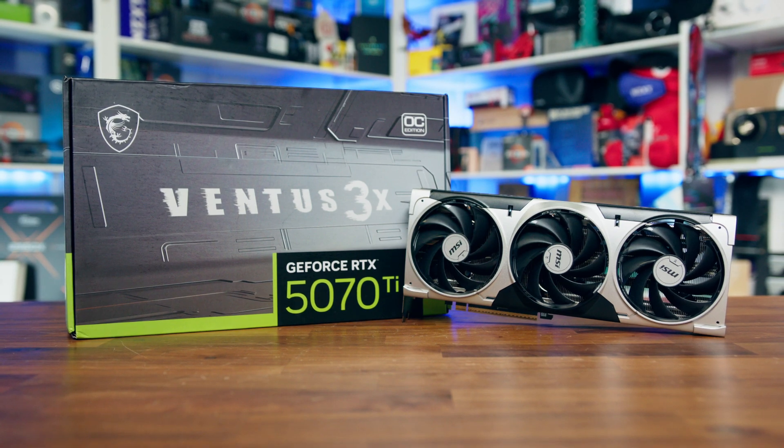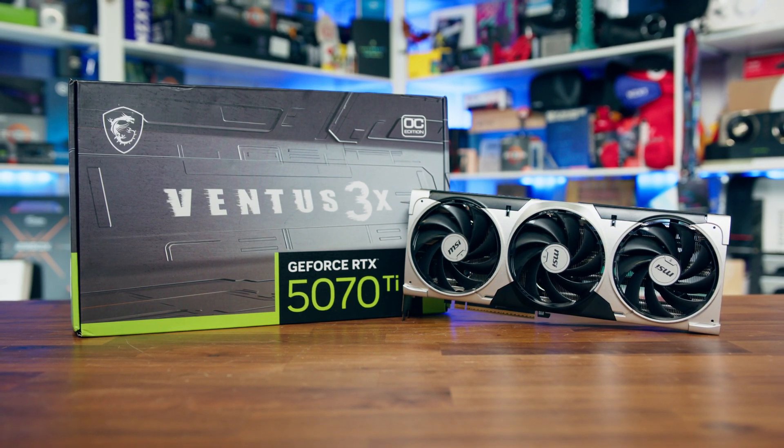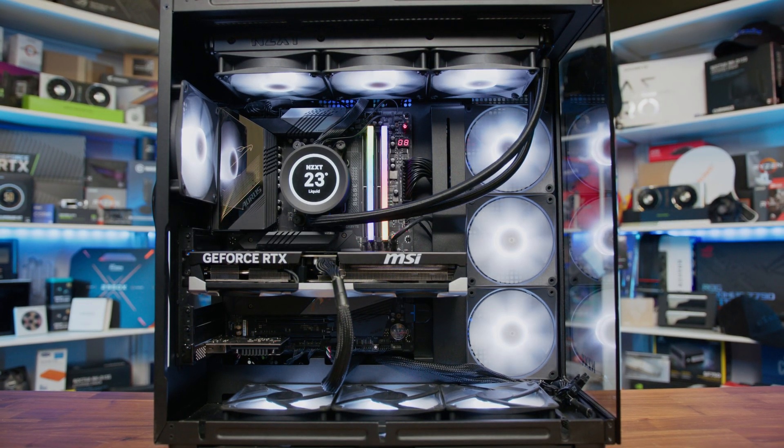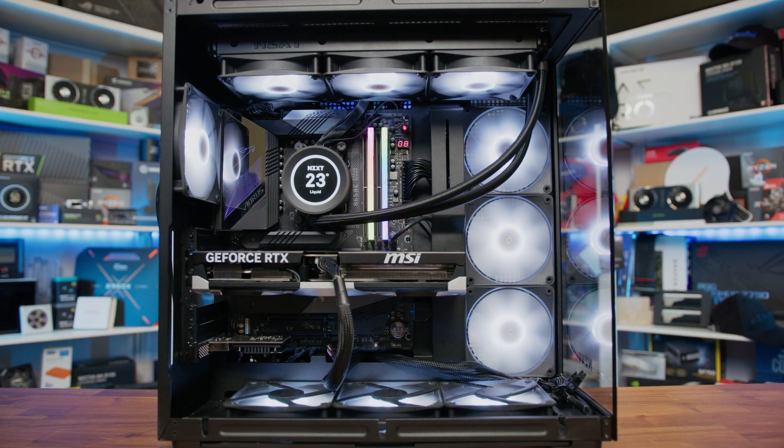Ultimately, while the Ventus 3X OC is a good option, it doesn't necessarily stand out from the crowd in any meaningful way. The lack of an actual founder's edition for the 5070 Ti makes AIB models the only choice, but that also means pricing plays a major role. At $749 it's fine, but if retailers push it higher, then it just becomes a much, much harder sell.